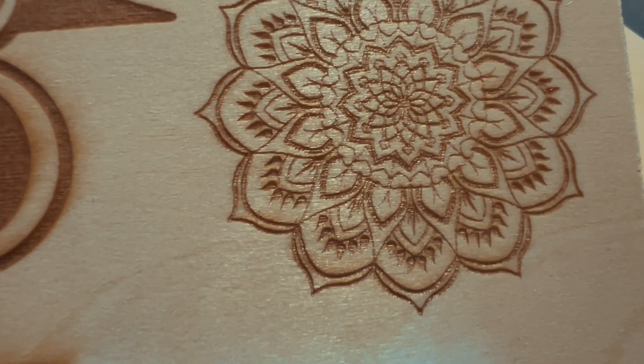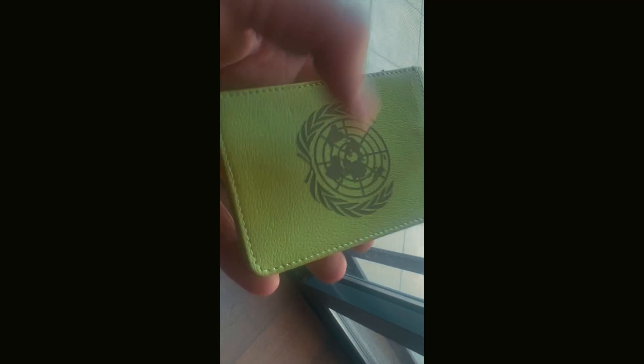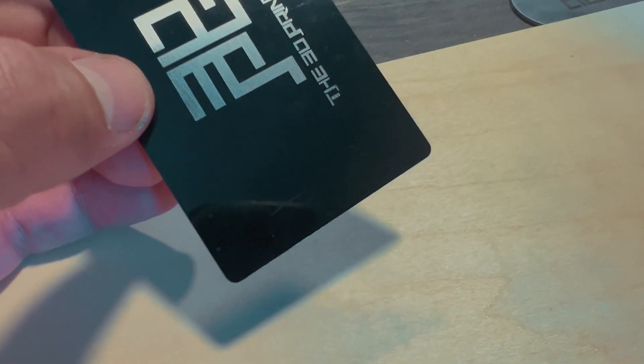Let's talk about performance. I tested this on birch plywood, MDF, cork, leather, stone, and even painted glass. Some materials took a bit of tweaking, especially for photo-style images, but overall results were solid. Logos and text came out clean and sharp.